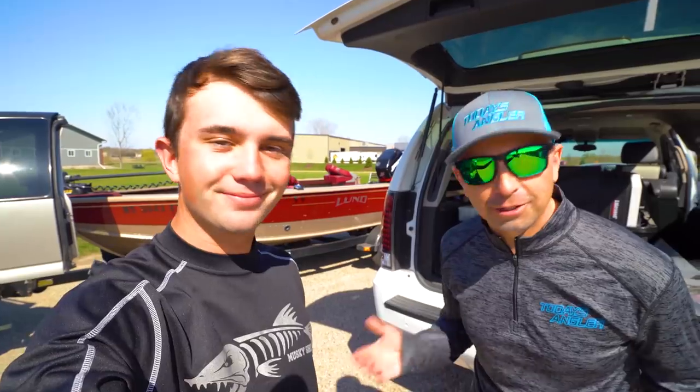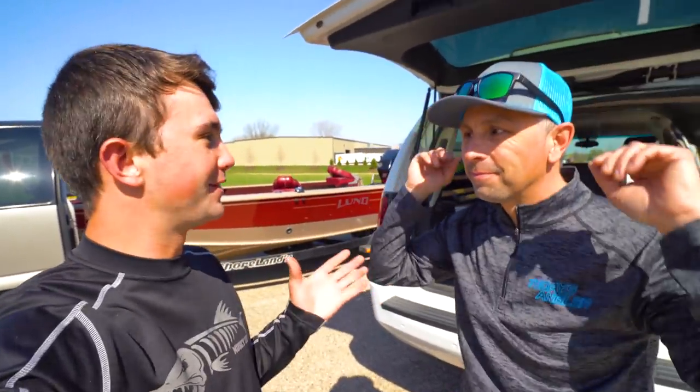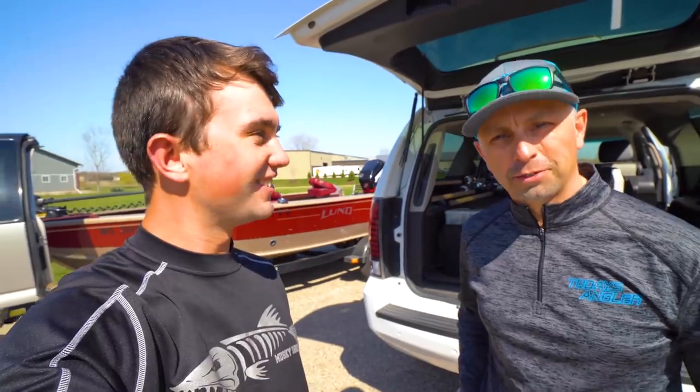What is up everyone? Glad you could join us today. We have one more week till muskie season is here. Wow, it's coming really soon. And Lee and I are not organized whatsoever — you guys know this for a fact. You've seen the bait piles in the boat.